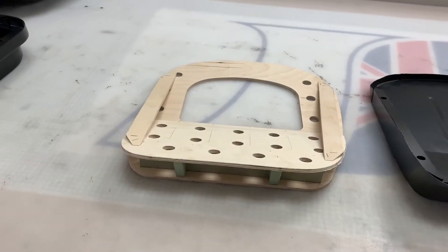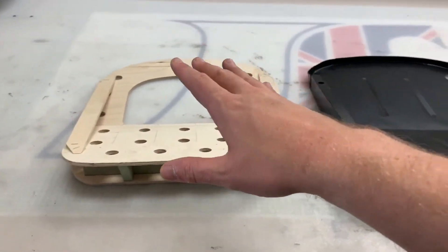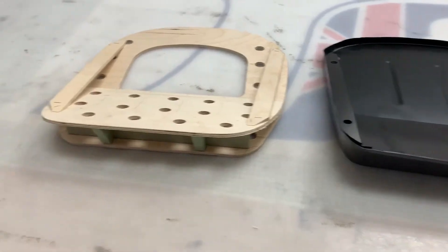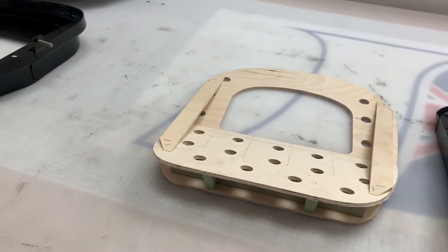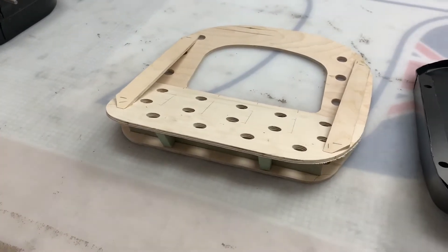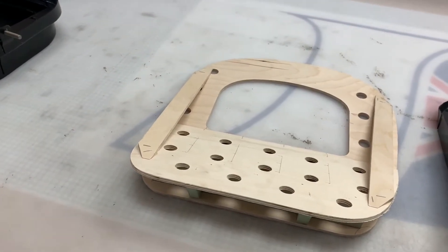These are the front seat cushion bases for the Austin Healey range — the early version on the left and late version on the right. The early version is applicable for the 100 BN1 and BN2 models, and then the very early 100-6, which is the BN4, before chassis number 68,959.